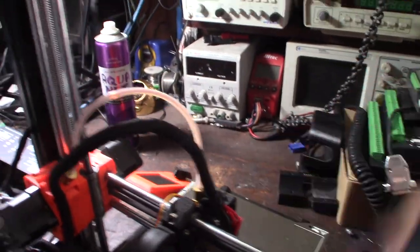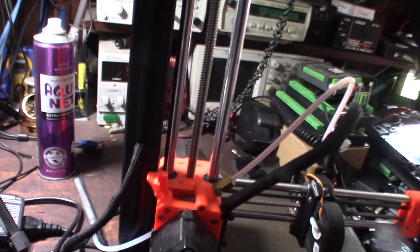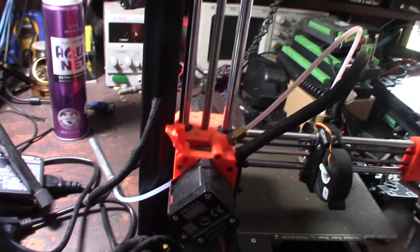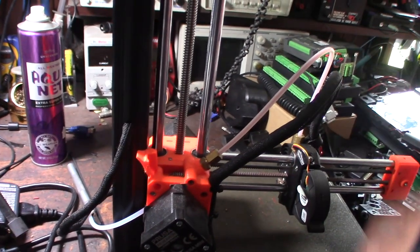This extruder head — the nozzle creates too much back pressure, and it basically makes this single-drive extruder cut into the filament. So every single one has the exact same issue coming here.